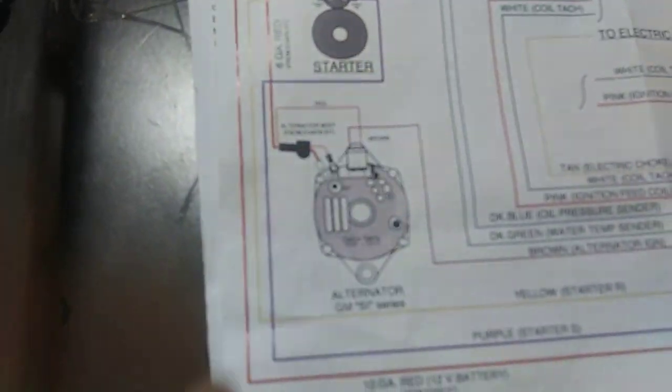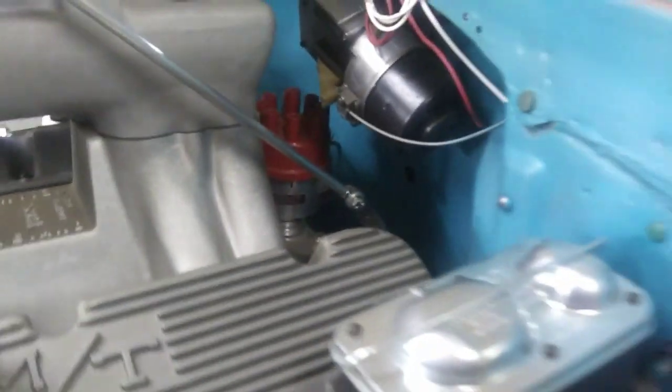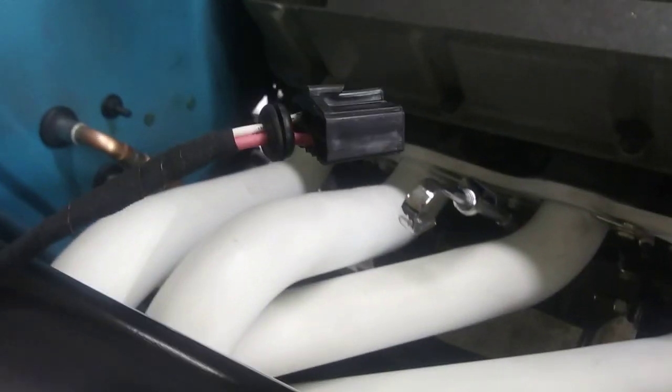We're gonna put that on. I got a grommet hole up there - the grommet plugs into the firewall and plugs into this guy here. There's the hole back there behind the distributor. Those wires will come out and then go down towards the transmission and around to the starter. Got them plugged in.